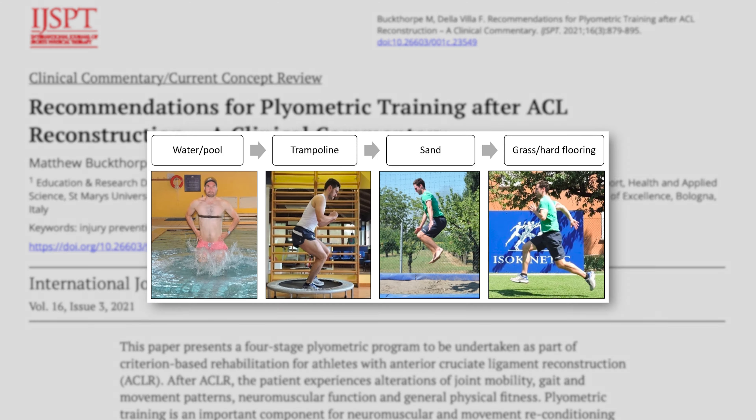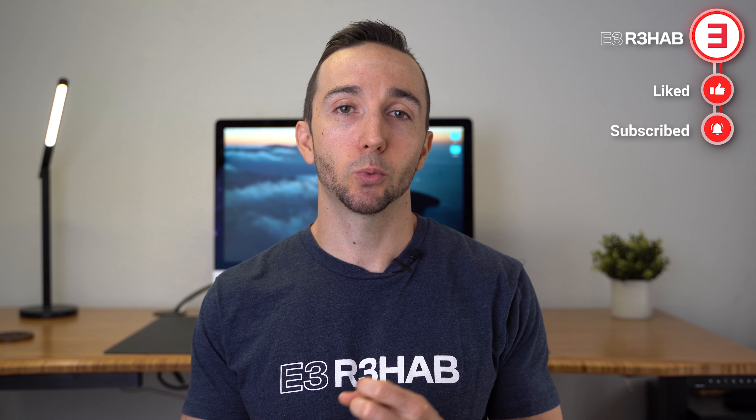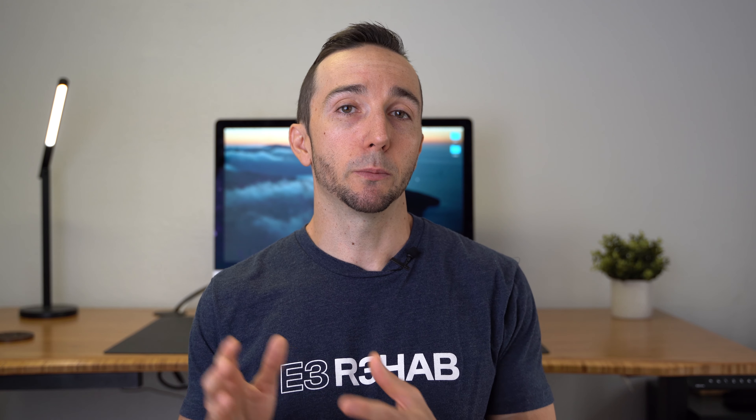Authors also suggest considering the surface or environment on which exercises are performed. Softer surfaces have shown to reduce peak ground reaction forces and lead to less muscle soreness compared to harder surfaces. So for example, if you find that you cannot tolerate a given plyometric exercise due to increases in pain, swelling, and/or excessive muscle soreness, one consideration is performing these in a pool, on sand, a padded surface, or another softer surface, in order to reduce the impact forces and the load placed through your knee.